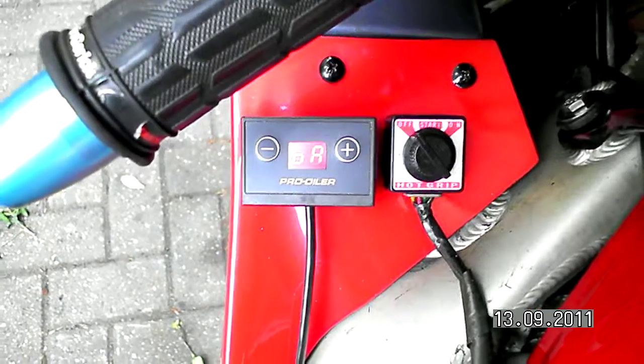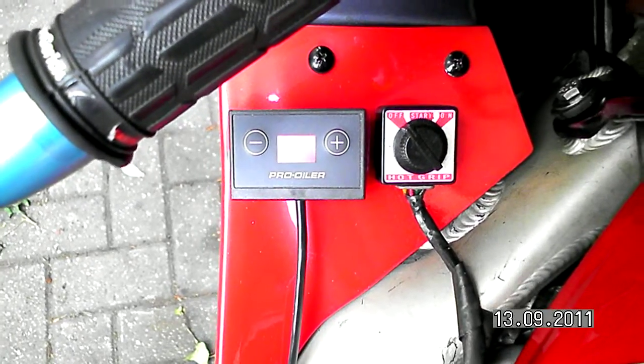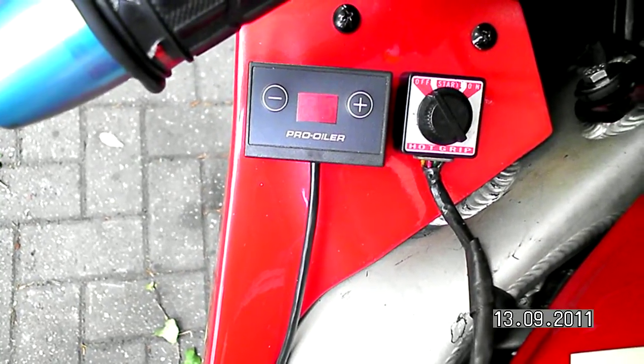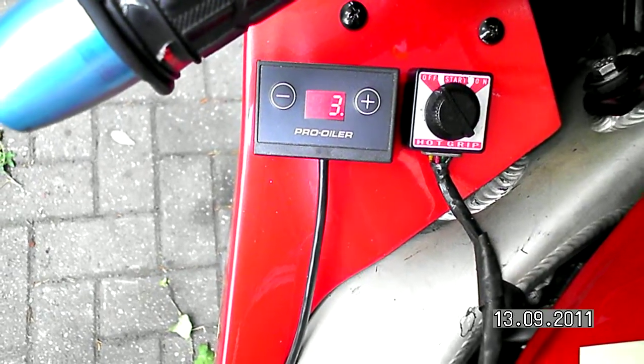I can turn off the Pro Euler now. If I turn it back on, you can see the Pro Euler start up — and the correction factor error is gone.